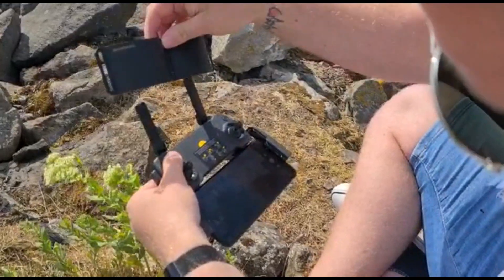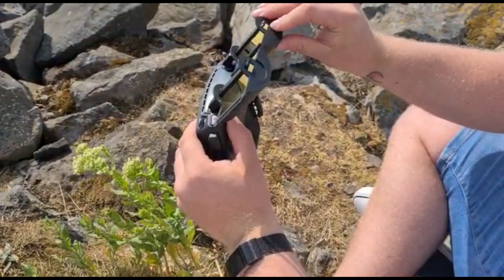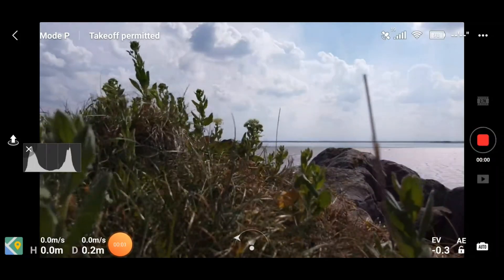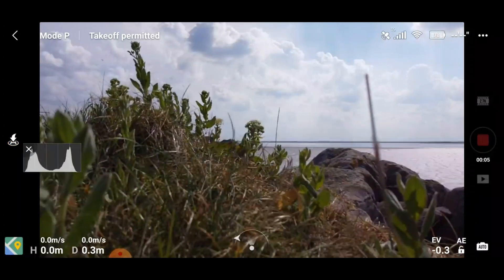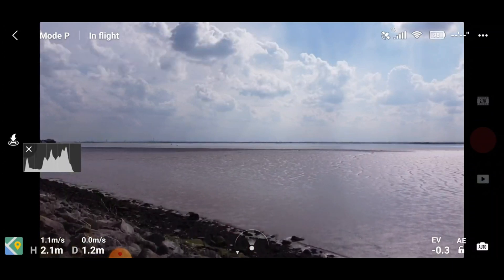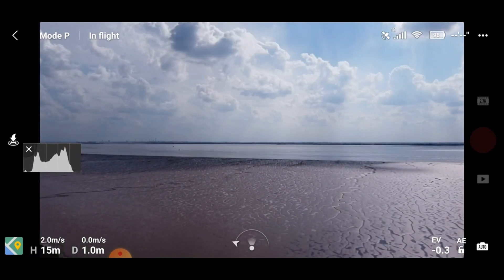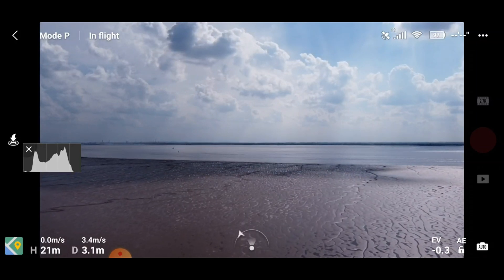These range extenders are on now — they're looking quite snug. Right, so here we go. This is the test with the range extenders — as you can see we've just fitted those, and there we go, we're taking off again. Getting up to that 20 meters, just like we did on the last flight.